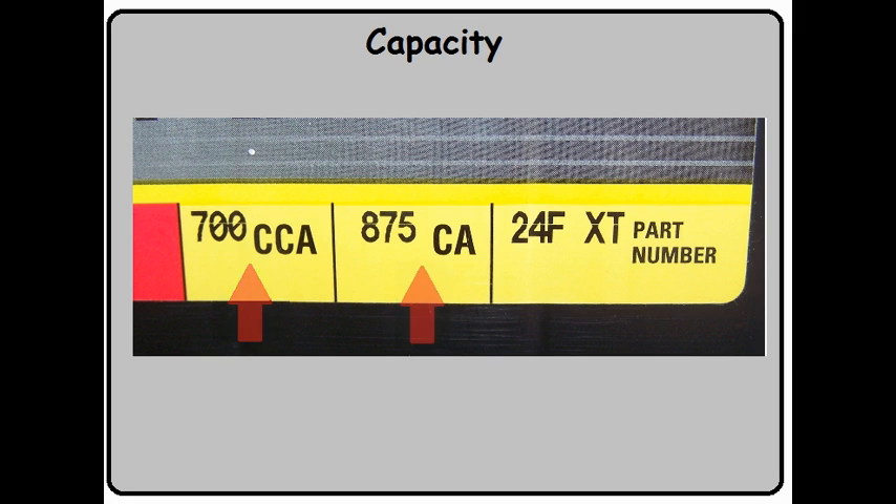Most people know about the CCA — Cold Cranking Amps — because this is how most batteries are advertised. The bigger the number, the better. But if bigger numbers are better, what's this 875 over here? Well, CA stands for Cranking Amps. We'll definitely need to discuss the difference between those two.